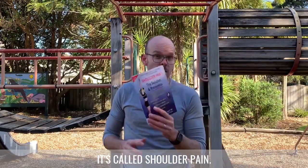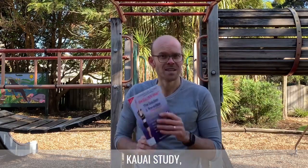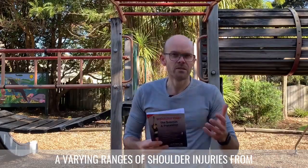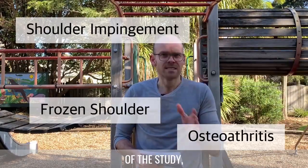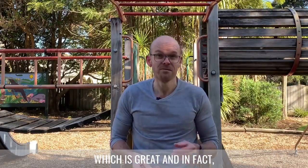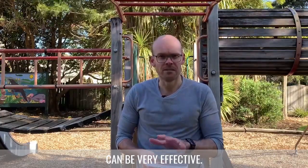It's called Shoulder Pain: The Solution and Prevention. It was written by Dr. John Kirsch, an orthopedic surgeon. He came up with these shoulder protocols and actually did a study called the Kawai study, discussed in this book, where there were 92 people with varying ranges of shoulder injuries from impingements to rotator cuff tears to frozen shoulders. At the end of the study, 90 of the 92 participants returned to normal activities of daily living, and two people actually cancelled their upcoming surgery.